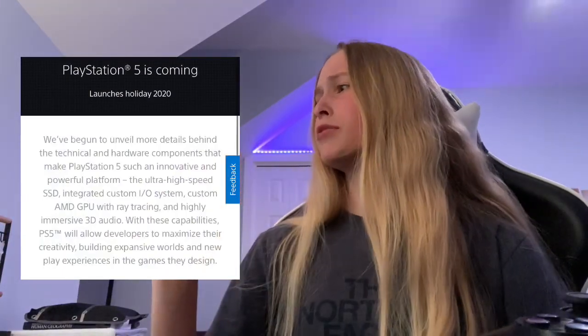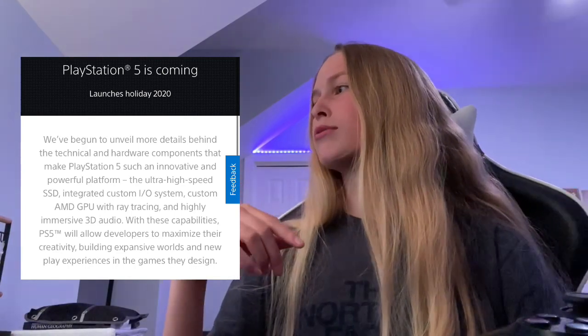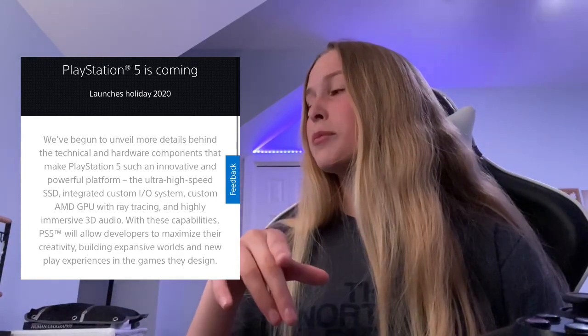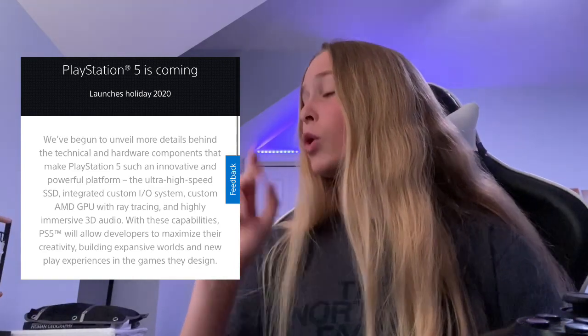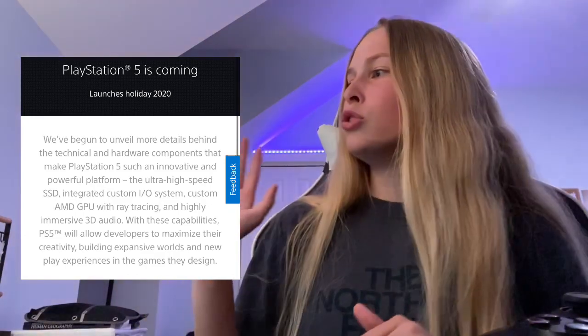This description from the official site says: 'We've begun to unveil more details behind the technical and hardware components that make PlayStation 5 such an innovative and powerful platform — the ultra high-speed SSD, integrated custom I/O system, custom AMD GPU with ray tracing, and highly immersive 3D audio. With these capabilities, PS5 will allow developers to maximize their creativity, building expansive worlds and new play experiences.' So there we are with the creativity angle — the share button turning into Create — it's like they're trying to inspire their buyers.